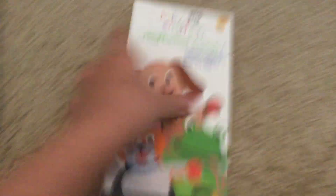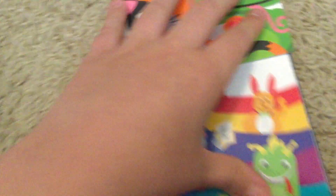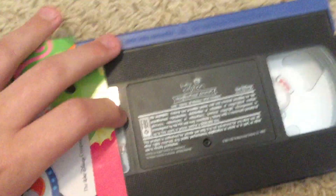Last tape is Neighborhood Animals 2003 VHS. Here's the front, spine — late 2002 VHS. It's late 2002. Booklet. And here is the label. Print date is April 8, 2003.